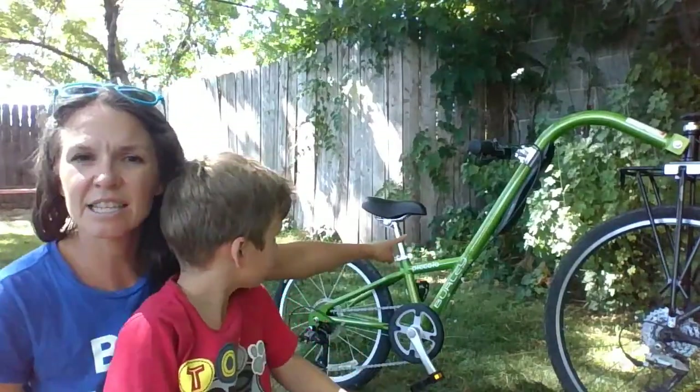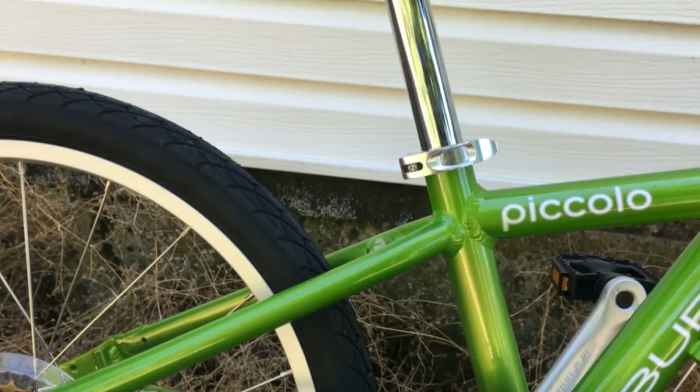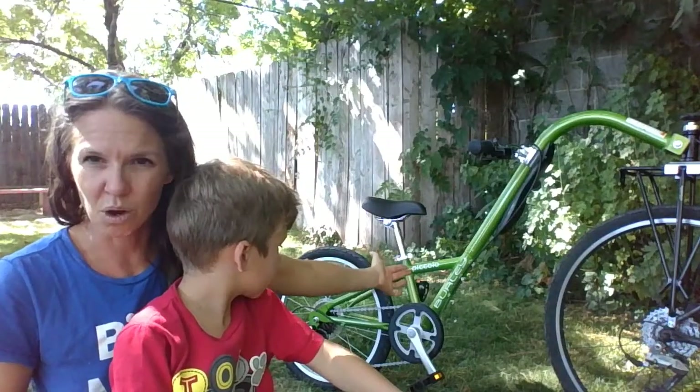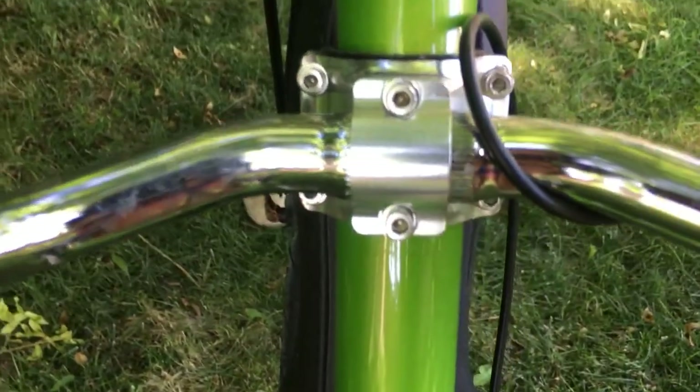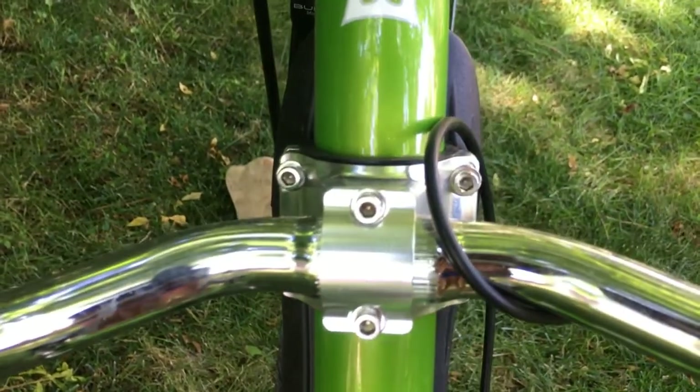One thing we really like is the quick-release seatpost collar. This allows it to be adjusted easily without any tools. The handlebars are also adjustable — there are four screws here, and they allow the handlebars to slide up or down the arm.